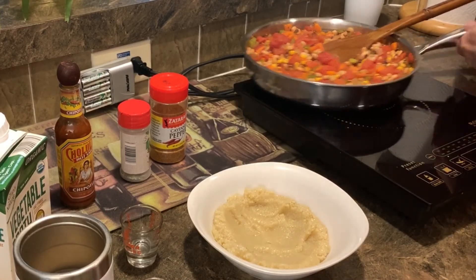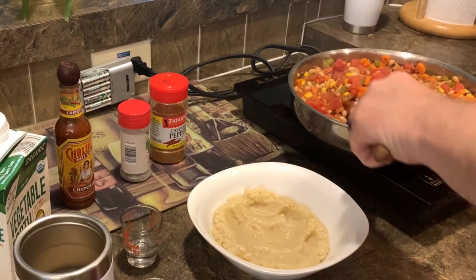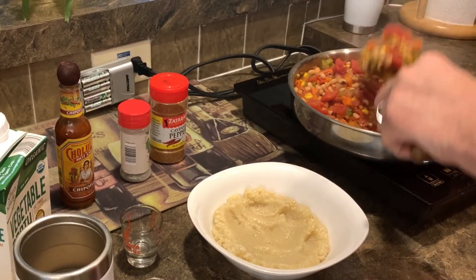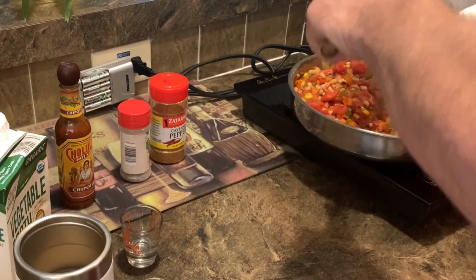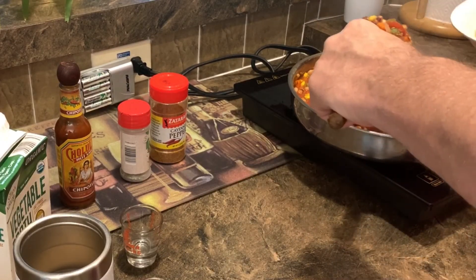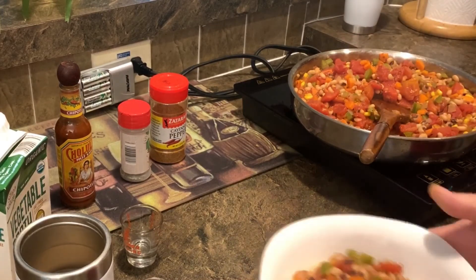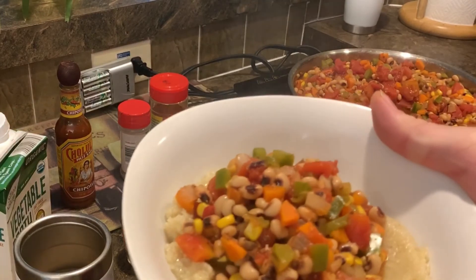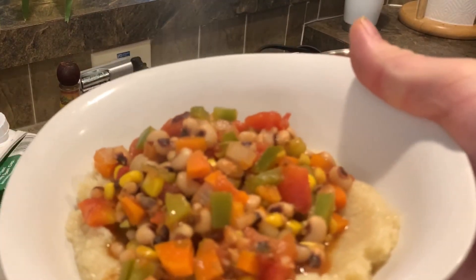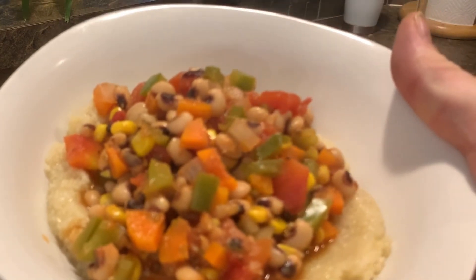So now we're going to take our vegetables and put those right in the middle like so, and a little salt and pepper if you need it — and there it is. Piping hot. Very good. Yum.